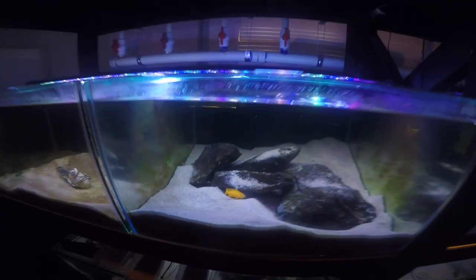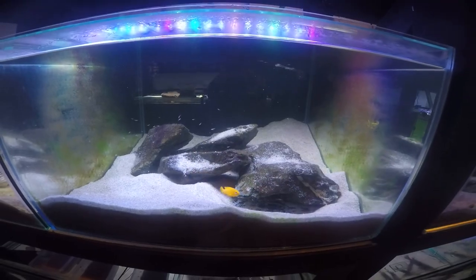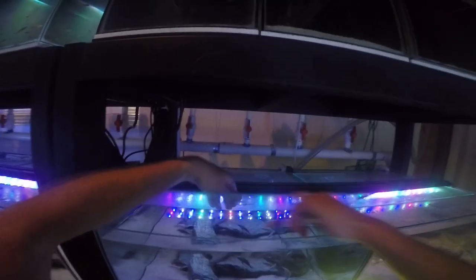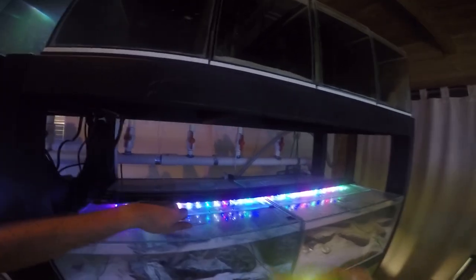That's all my fry on this side of the fish room. As you can see, every single tank has fry in it — that's what you want in a fish room. Now that I've fed all the fry, the rest of the fish in the fish room get whatever is left in this container. Let's pop some more in there — you can see how easy it is with the syringe.